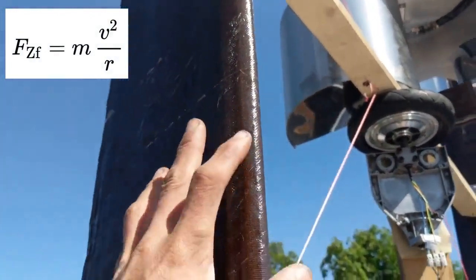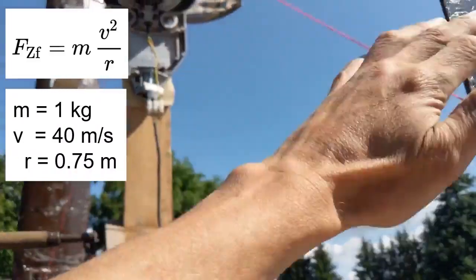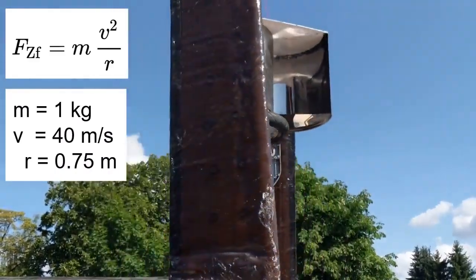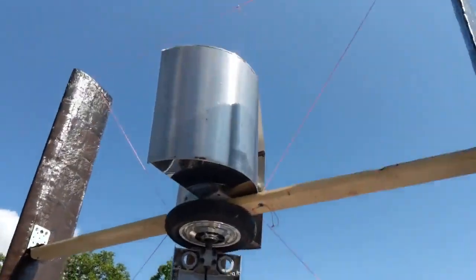The centrifugal force — the weight is less than one kilogram. As I said, 40 meters per second and 0.75 meter radius. I think it's M times speed squared divided by the radius. I get 200 kilogram-force, so about 2,000 newton or 1,000 newton — let's say 200 kilogram.